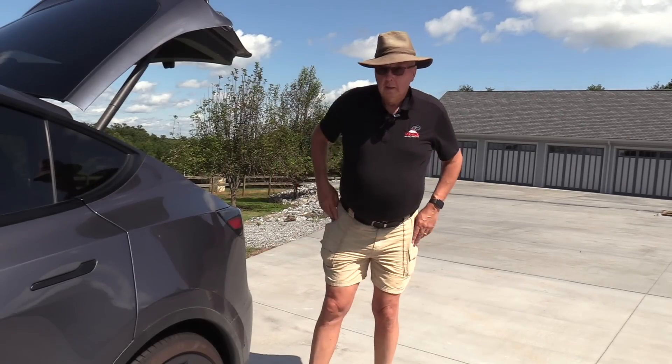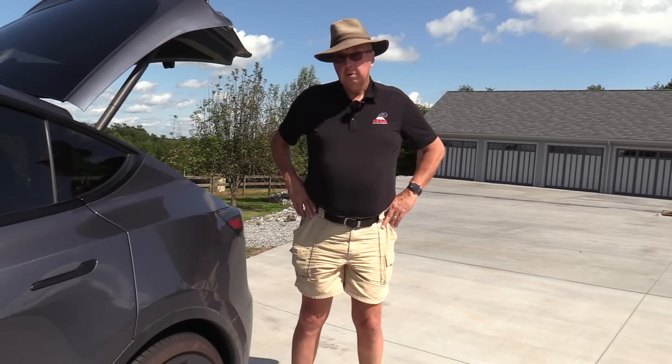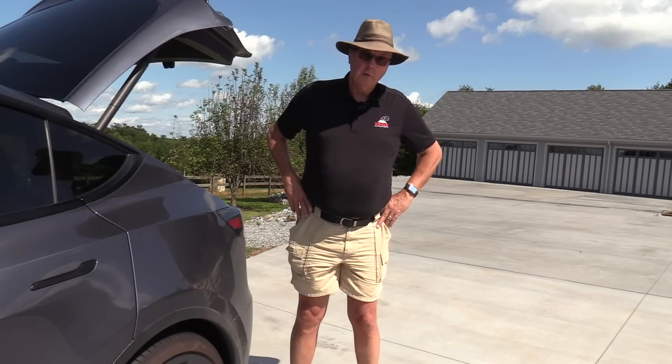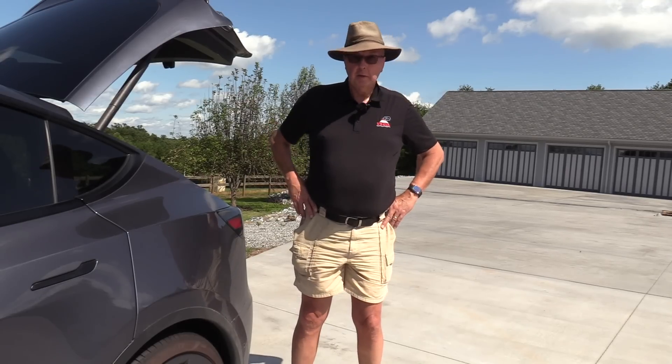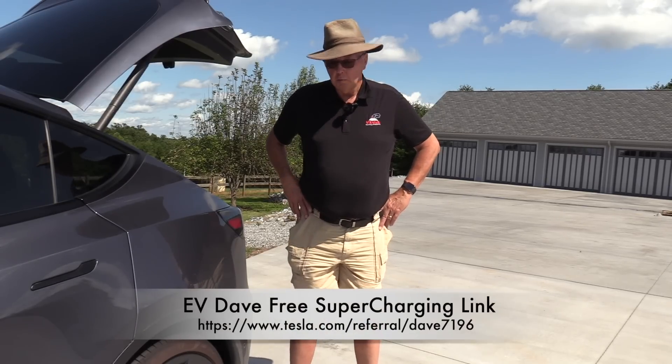Hey there. Today we're going to run a little experiment. Some of you folks like to charge on 120 volts AC if you're in North America. Perhaps you charge on Schuko if you're in Europe or one of the variants located around the world.